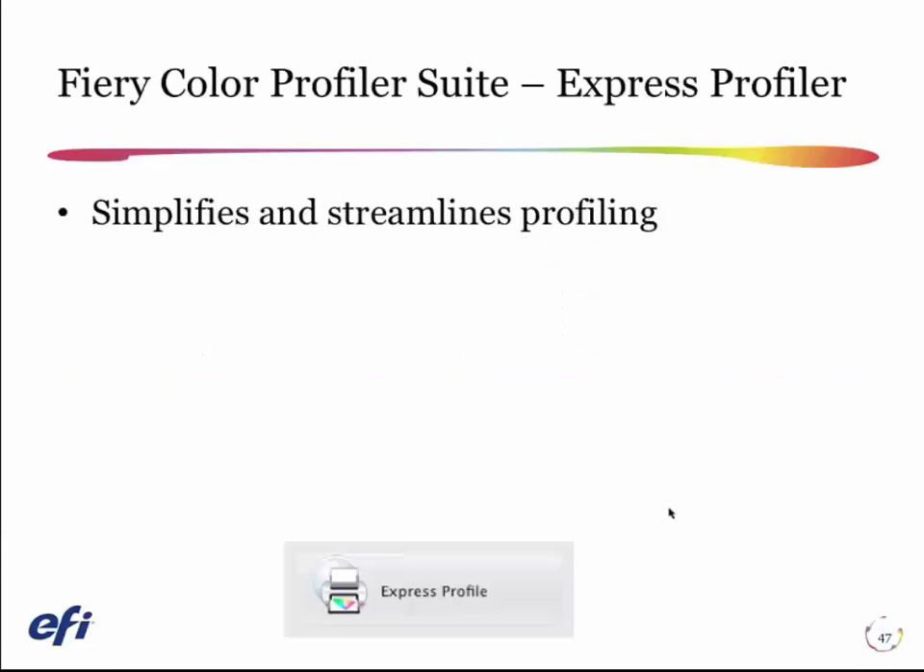I want to give you a quick demonstration of a way to create these calibrations and profiles using Color Profiler Suite. This is the Color Profiler Suite, which is an option with the Fiery for making ICC profiles using your ES2000 or many other spectrophotometers.